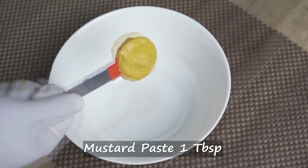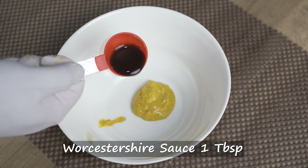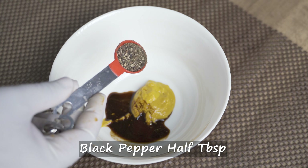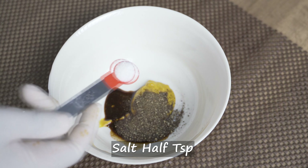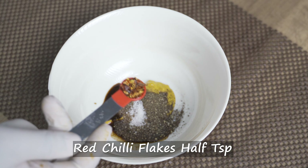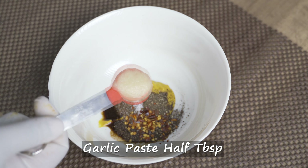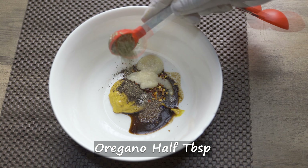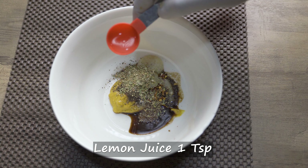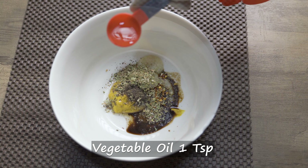Mustard paste 1 tablespoon, Worcestershire sauce 1 tablespoon, Kalimirch powder 1 tablespoon, Namak 1 teaspoon, Kashmiri lal mirch 1 teaspoon, garlic paste 1 tablespoon, oregano 1 tablespoon, lemon juice 1 teaspoon, vegetable oil 1 teaspoon.